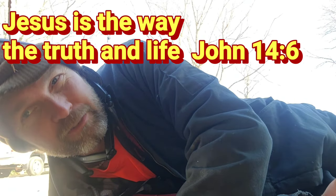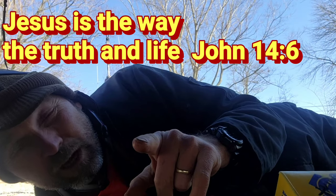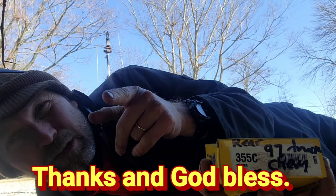Keep Christ first in your life. Jesus loves you, and I love you too. Thank you for watching my videos. God bless you.